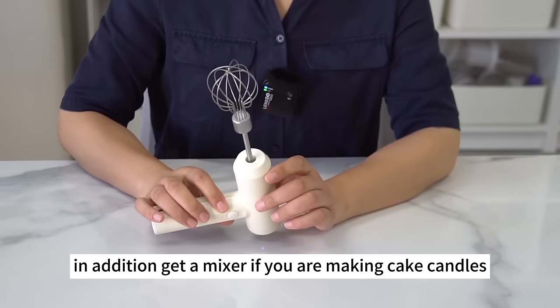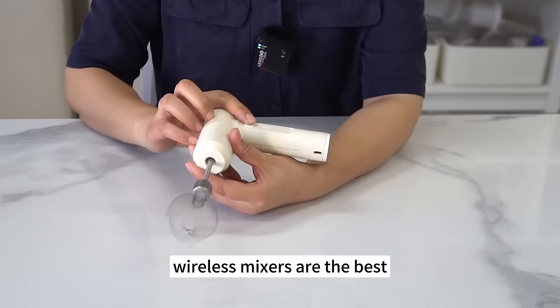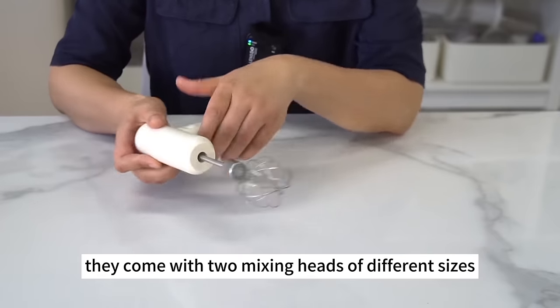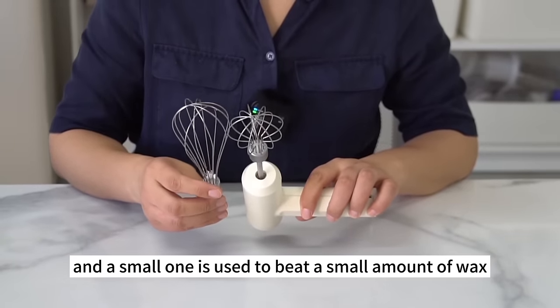In addition, get a mixer if you are making cake candles, decorative candles, and candles with top-off. Wireless mixers are the best choice because they're convenient. They generally come with two mixing heads of different sizes — the large one for beating a large amount of wax, and the small one for a small amount.